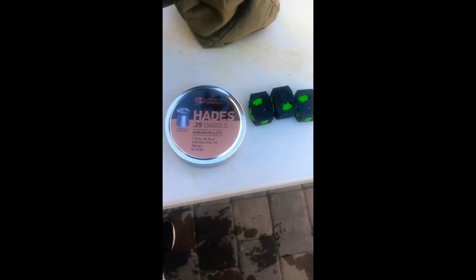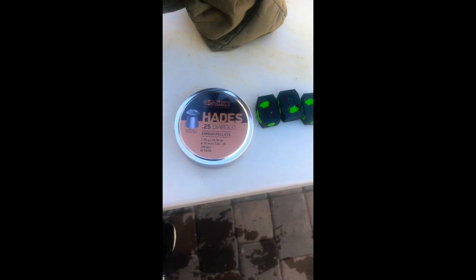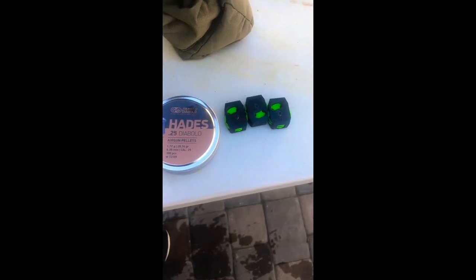I get about 7 mags, and today I'm shooting the JSB Hades.